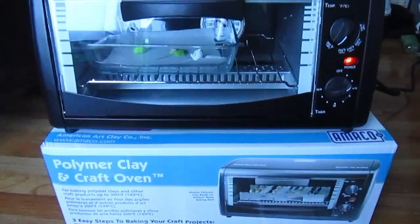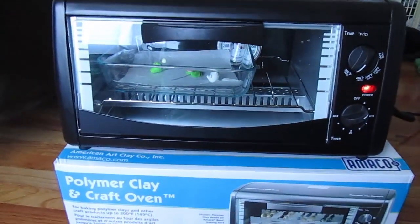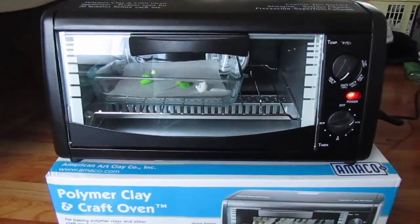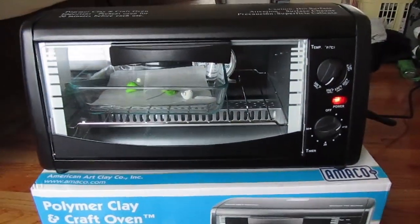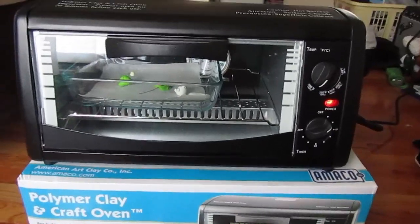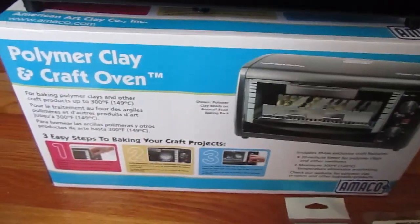Some of you guys might know this, some of you guys might not. Today is October 22nd, also known as my birthday, and I had my family birthday party this past weekend, and my sister and her boyfriend got me this — it is the polymer clay and craft oven by Amoco.